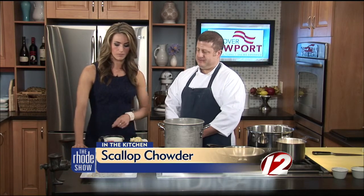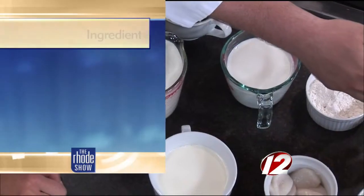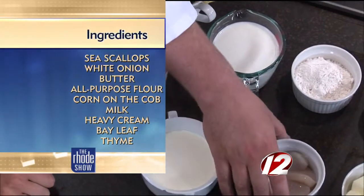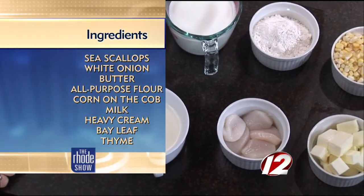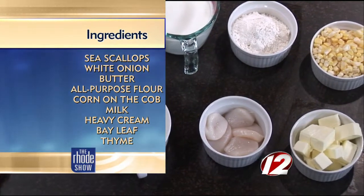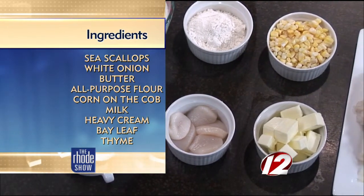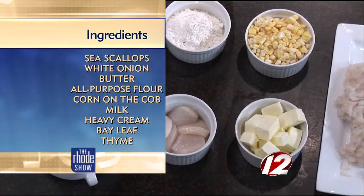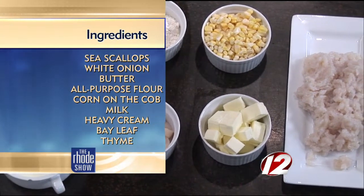So take us through the ingredients of what we need for this chowder. Sure, so it's a basic chowder. We have our ground scallops, some fresh corn, a little bit of butter, some local sea scallops, heavy cream, milk, some fresh corn which we make a broth with — as opposed to just adding the cream, we try to add a little bit of flavor to each step. We make our own stock with the cob.